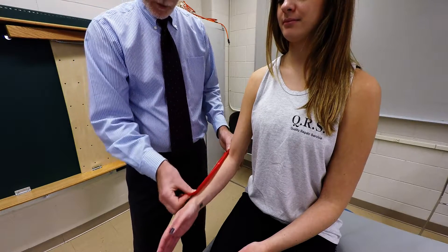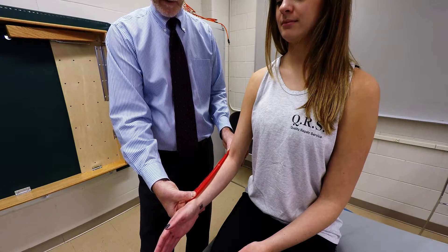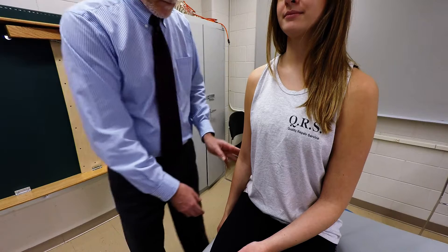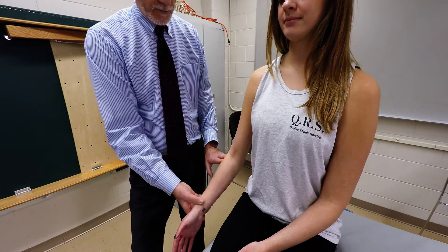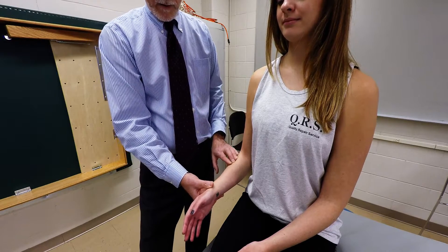The muscle is going to be in the neutral position of the forearm, overlying the lateral aspect of the forearm. With the client in the seated position, palpate the lateral epicondyle and then move distally along the lateral aspect of the radius.